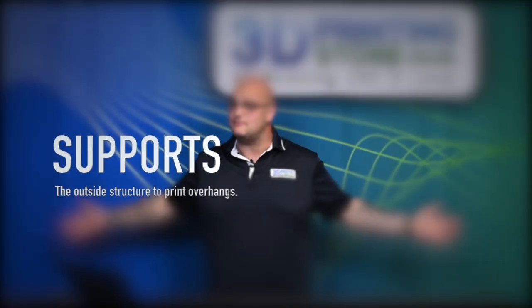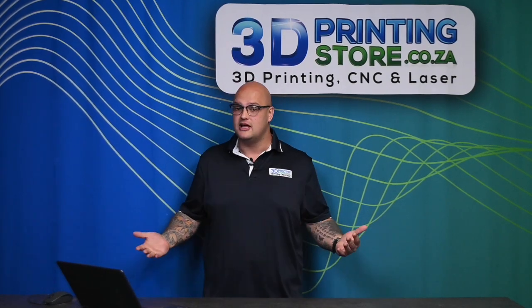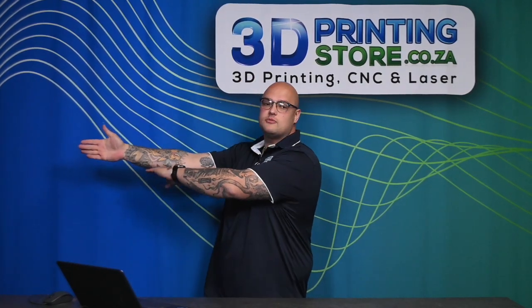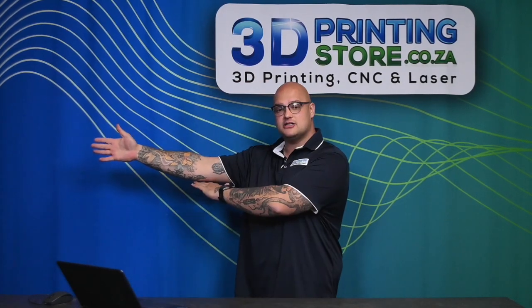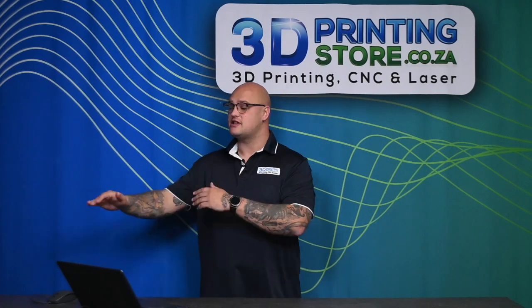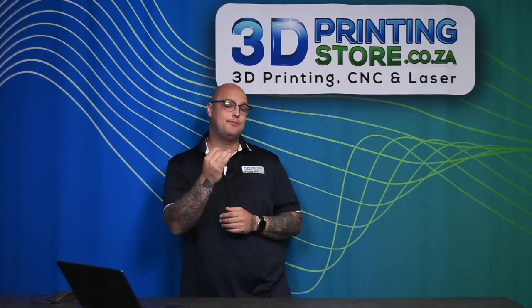Next, let's discuss supports — what are they, why you need them, and why you may not have heard of them if you're brand new to 3D printing. Support structures, at a very basic level, are the outer scaffolding for your print. For example, if you're printing a figure in a T-pose, the printer will struggle to print the arms because it can't start printing in mid-air. Supports build up alongside your model until it has something to rest on. You can also choose the degree of angle at which supports are triggered.